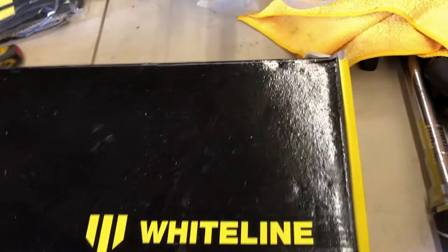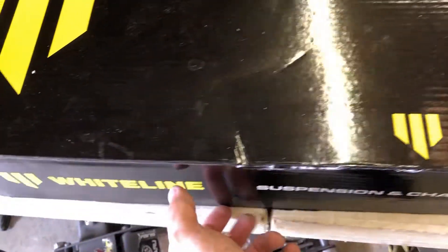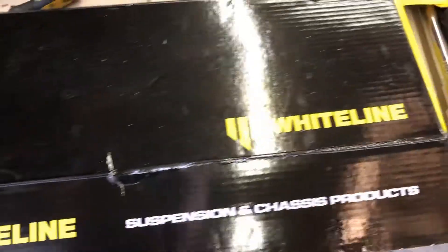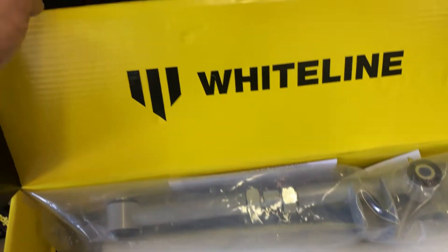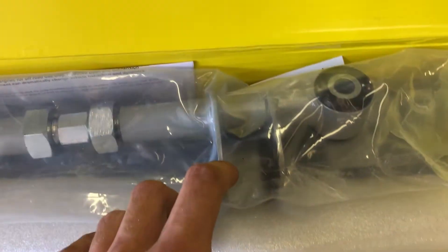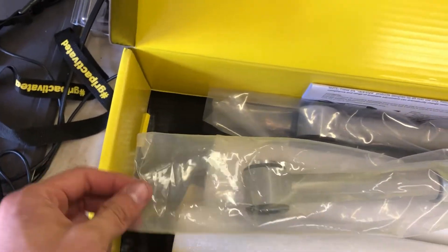Right off the bat you've got this beautiful Whiteline packaging. I had made a comment about this before, but let me tell you there's not a lot of suspension companies that can hold a candle to how nicely they present everything. These are some very reinforced sway bar end link mounts for the rear.